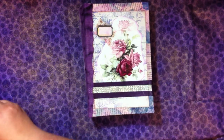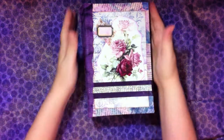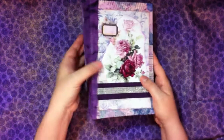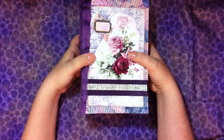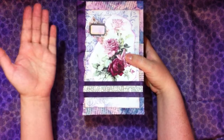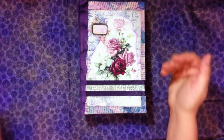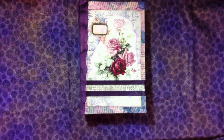Share with other people who might want to purchase this junk journal as a gift for somebody or for themselves — I'd give myself this for sure. Anyway, check out my Etsy shop — link down below. Thank you again for your kind attentions. Take care, everyone. We'll catch you in the next video. Bye-bye.